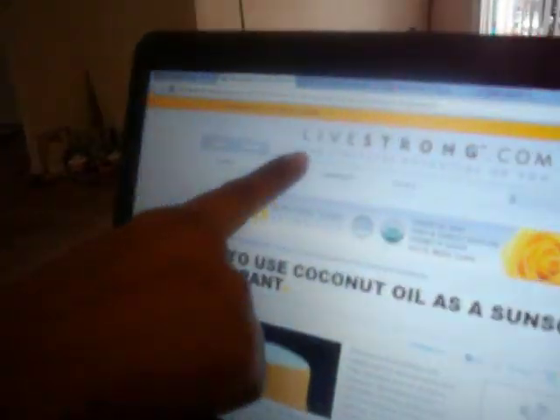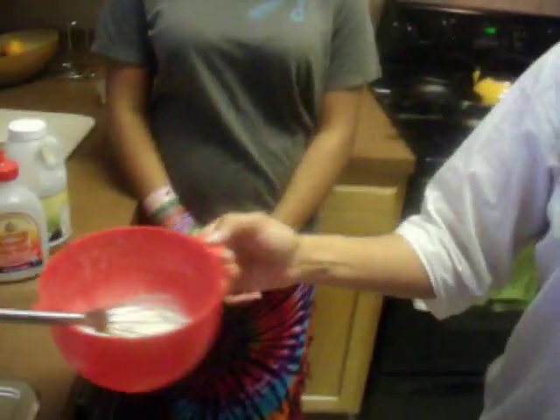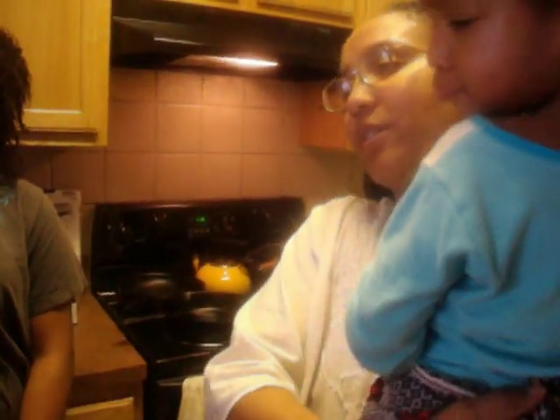Whether you buy deodorant or antiperspirant, if it has any of those chemicals in it, it can cause those reactions in your body. This is why we've taken the time today to make our own. We were lucky to have the recipe for our natural deodorant shared with us from livestrong.com — that's where our recipe comes from. So if you don't catch it all, you can go to that website and make some yourself. This is our natural coconut oil and orange deodorant.